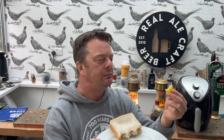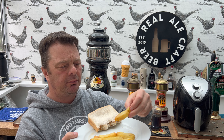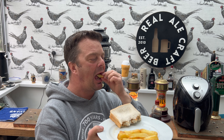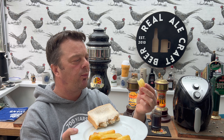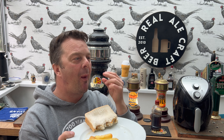This is no McCain 5% fat oven chip - no way. This is melt-in-the-mouth, buttery smooth. Lovely soft potato with a good dosing of vinegar. This is good too - slightly crispy, crunchy edge to the potato, to the chip. Good stuff.